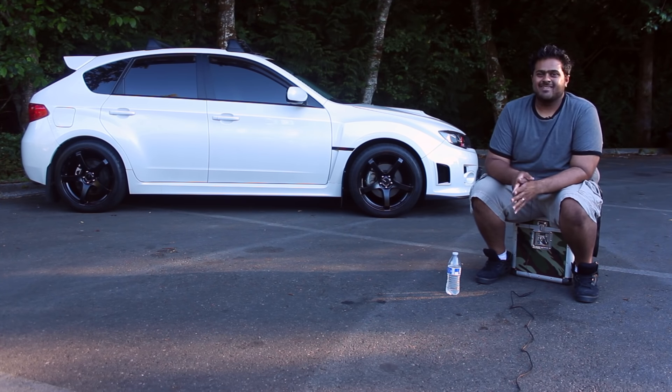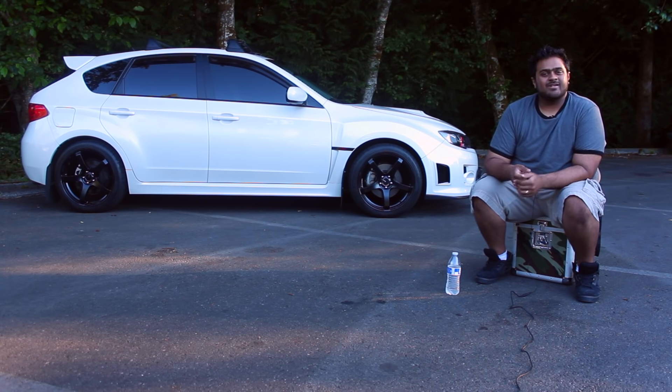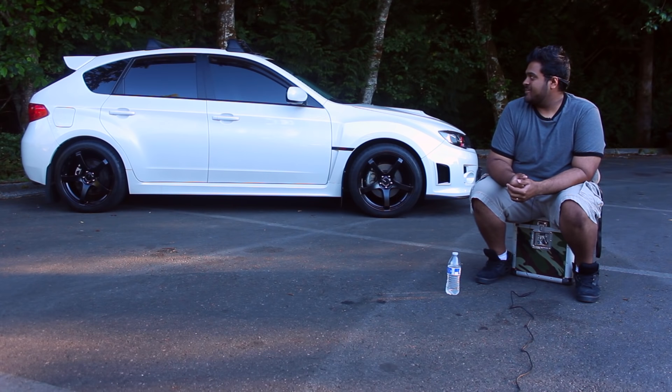Stereo wise, I just recently installed an Alpine Type R 10-inch subwoofer with an Alpine amp. I stuck with the stock head unit for now only because of the color scheme — I like the red. I've got the red illumination kit on the foot wells too, so it's all red and black inside. It pounds really hard for a little 10. What I kind of like about the hatch is you feel everything inside the car and you can blast your music without rattling your license plate off on the outside.